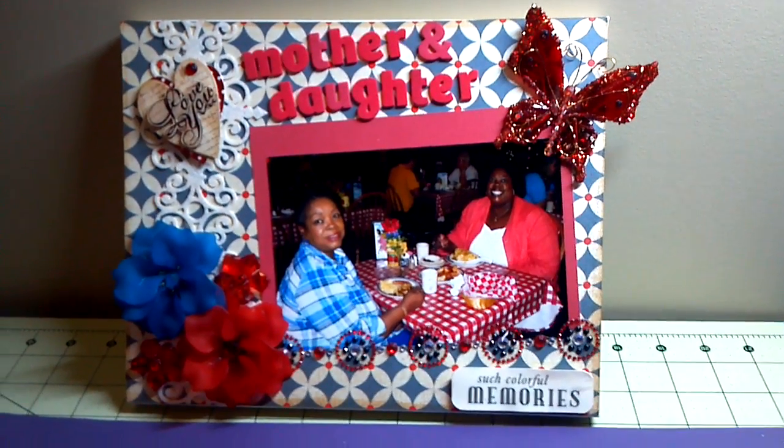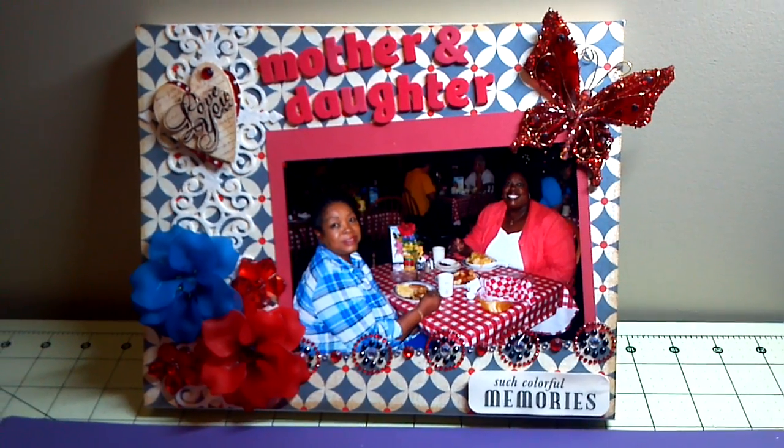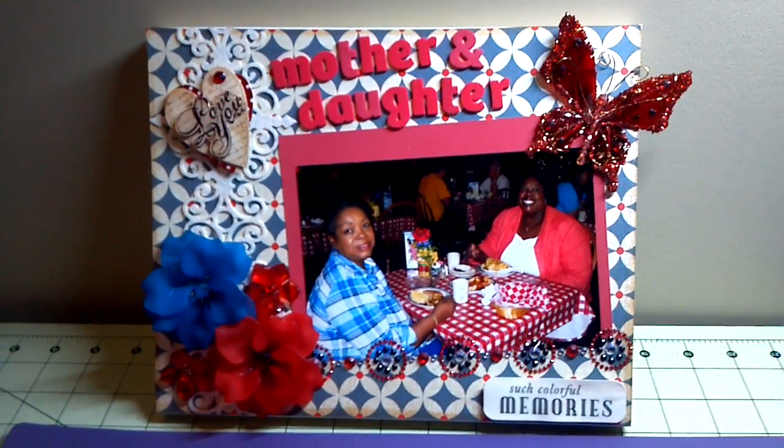Hey YouTube, it's Audrey and I thought I would share my very first altar canvas that I did. It's a gift from Mother's Day. I had fun making it and I think I'll probably be doing a few more.